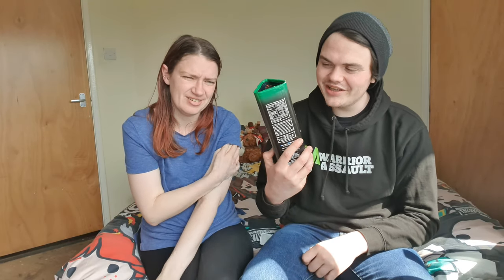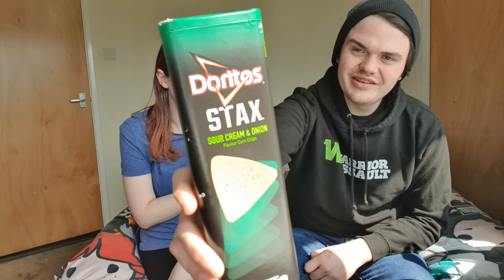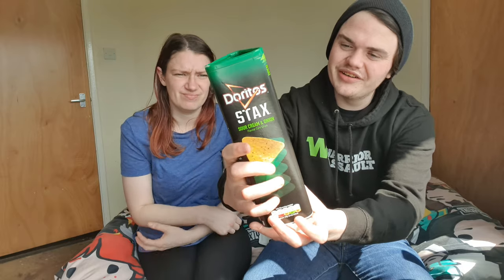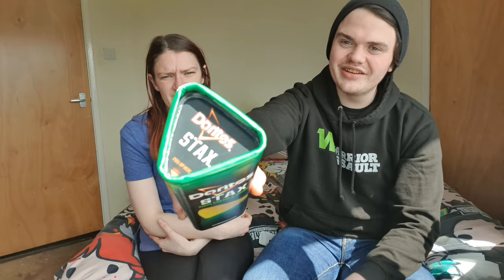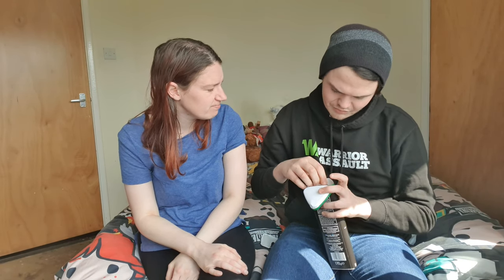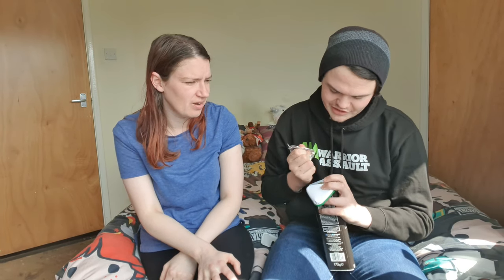So our next one is sour cream and onion. It's got a really cool like box too, which is like all green and black, and when you open it it has the top bit as well there. As far as I know, Doritos don't have a sour cream and onion — they do, I think. Pringles do, but I've never seen it like in this form.